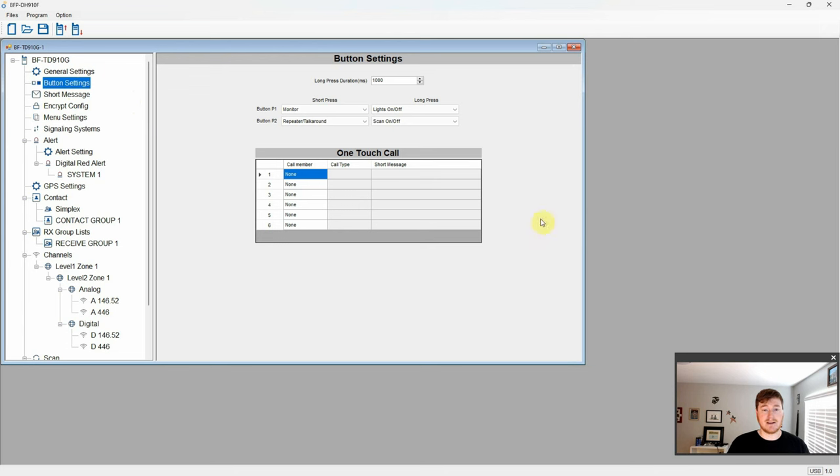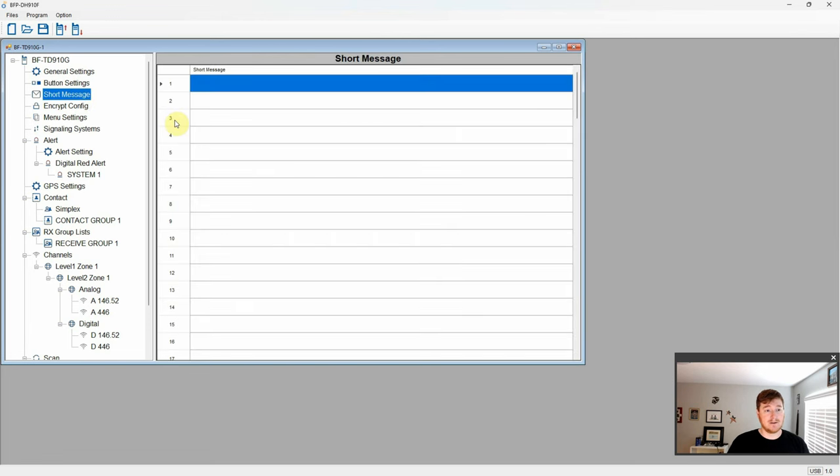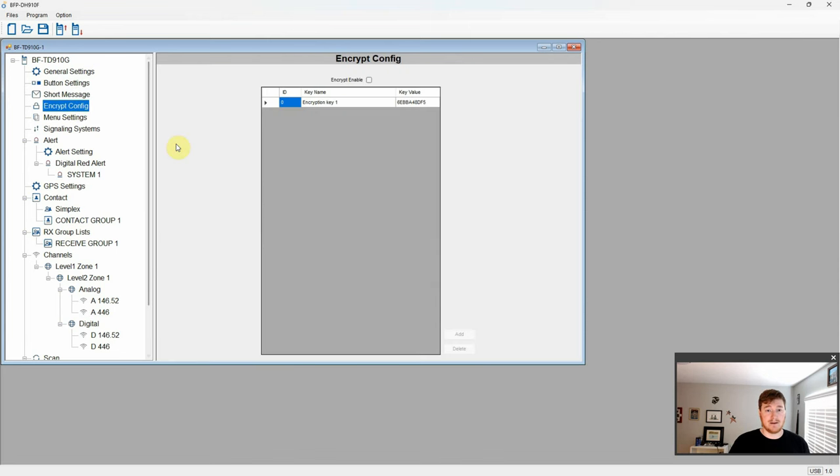Over in button settings, you can change the long press duration. This radio has four programmable buttons and one-touch call settings. Under short message, you can create predetermined text messages like 'How's it going?', 'I'm okay', 'Yes', 'No', and so on. The encryption configuration in this software only shows basic encryption. I'm not sure if that's because this radio doesn't have the higher-tier encryptions enabled or if they're still working on adding them to the software.